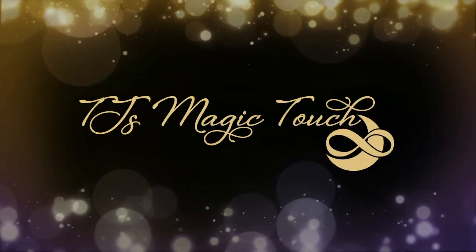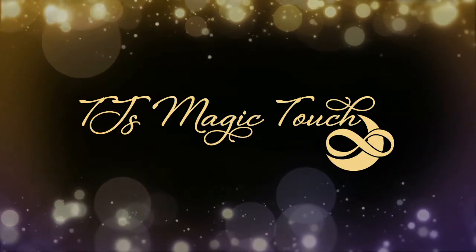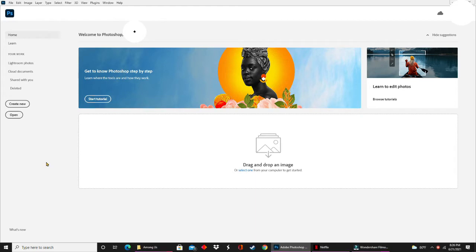Hey everybody, it's TJ with TJ's Magic Touch and today I'll be showing you how to create a Hershey bar wrapper in Photoshop. Let's get started.